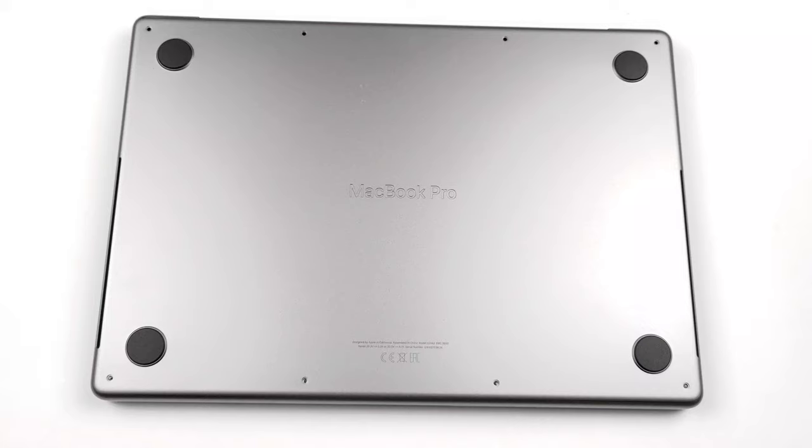Hello, this is Laptop Media, and today we will show you how to open the Apple MacBook Pro 14 and what's inside of it.